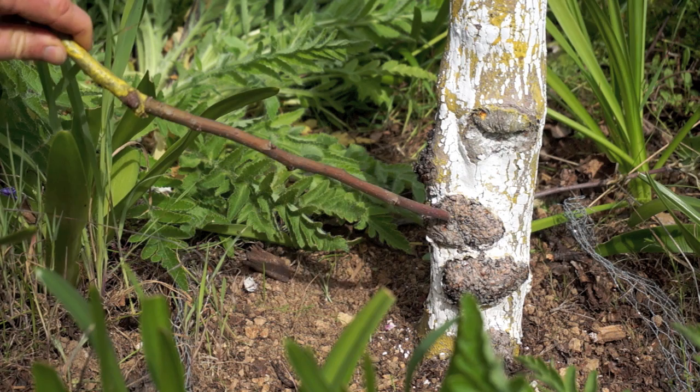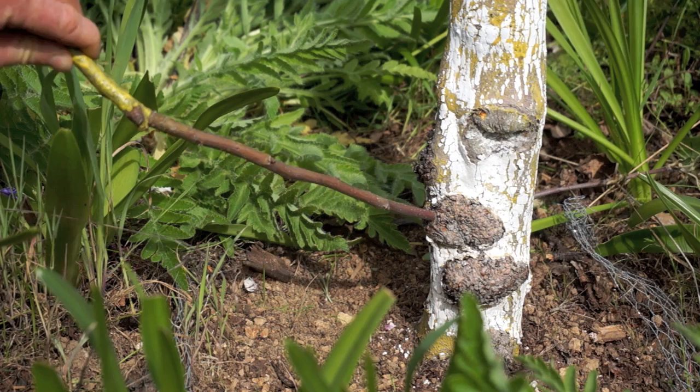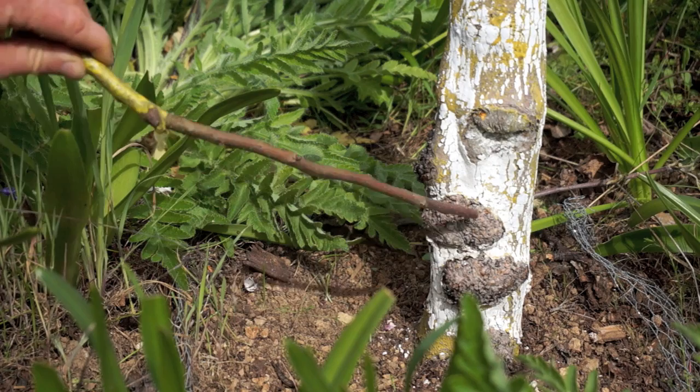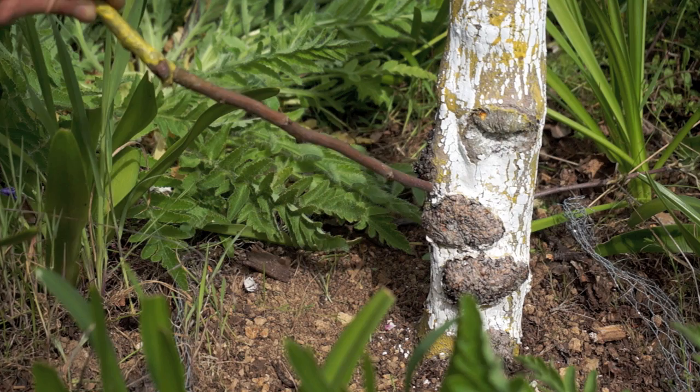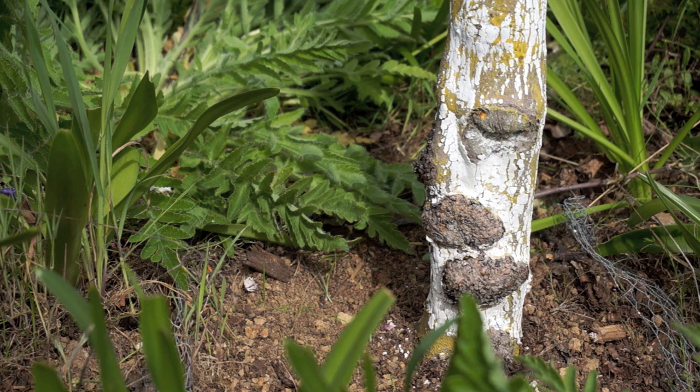Burr knots are a collection of little root tissue that is on the trunk of the tree instead of underground where it's supposed to be. Basically it's a mass of little roots trying to grow on the trunk. Of course they can't grow anywhere because they just dry out, but they'll continue to expand and get larger and larger. You can see that these will eventually probably join together and form a giant mass on the side, so they're really undesirable and should be removed.